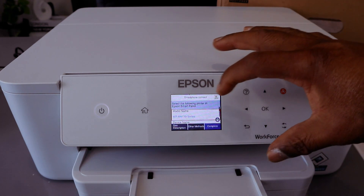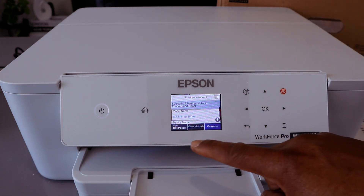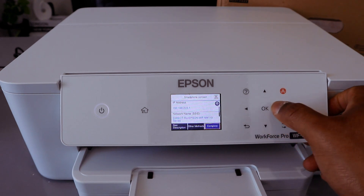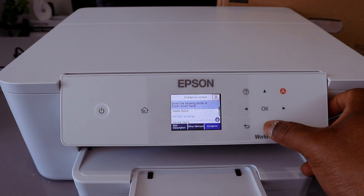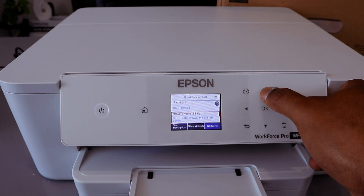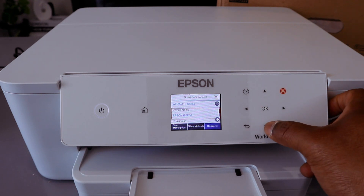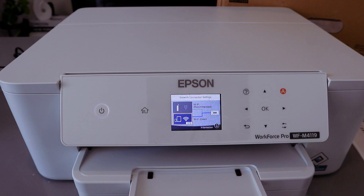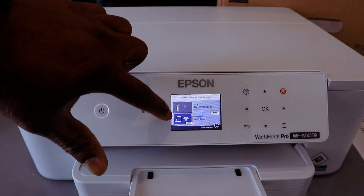You'll see the printer model name and description. Scroll down and it gives you the Wi-Fi Direct information — device name, connection type. Scroll down and select Complete. Now this printer is connected to Wi-Fi Direct.